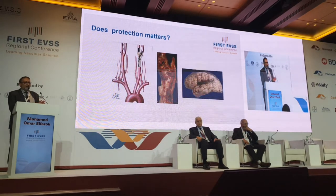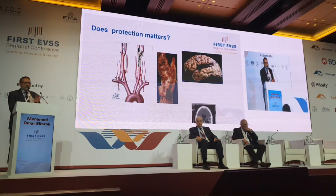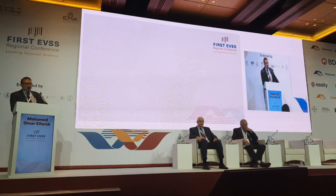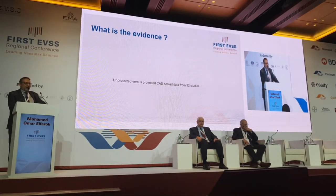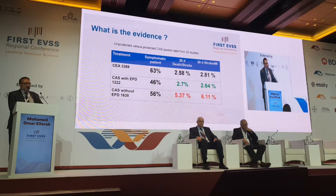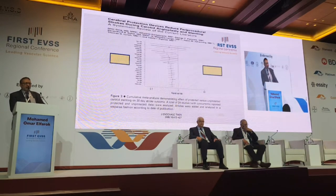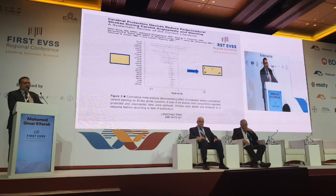Does protection matter? Yes, because it can make a big difference — if you don't do protection, the patient can die from a stroke. The evidence has been shown by multiple studies. One study shows stroke mortality while not using EPD is 2.7%, while using it actually reduces that. These papers confirm that doing protection is necessary, and multiple variant analyses across multiple papers confirm the benefit. So we know it's a fact that you have to use protection.